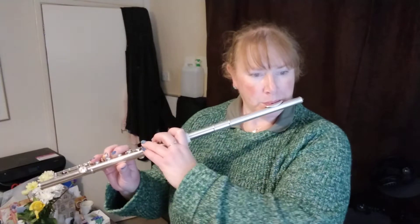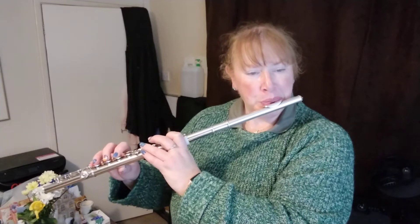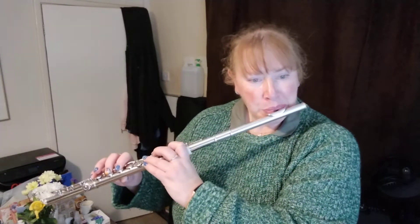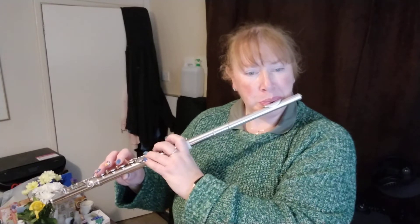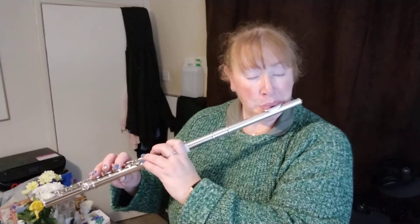I'm using a backing track from good old YouTube instead. So, here are bars 1 to 55.